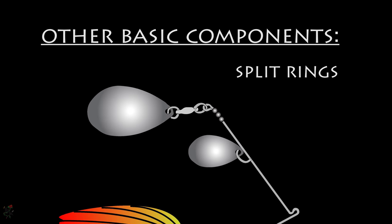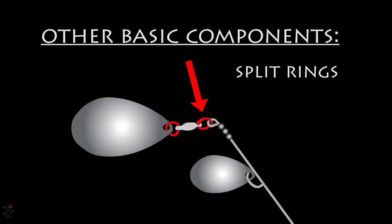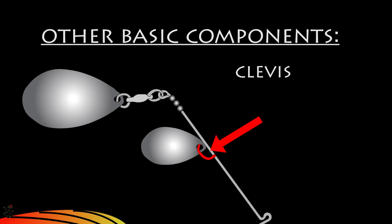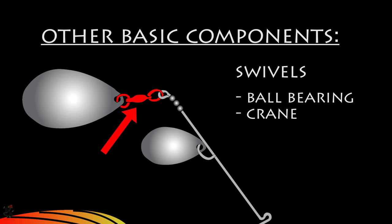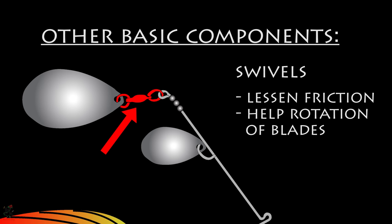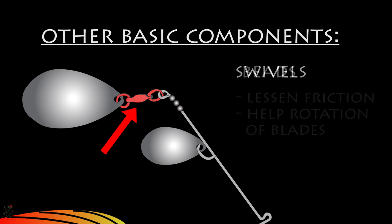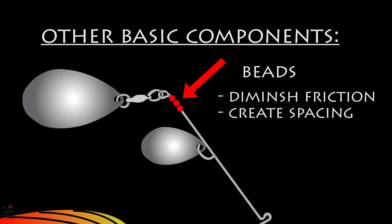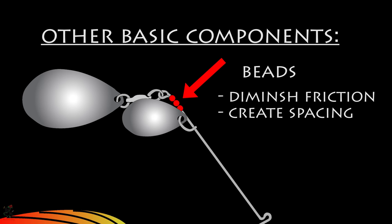Split rings connect the blade to the swivel that is attached to the wire frame. A clevis is a C-shaped component that the wire frame slides through, attaching the tandem or second blade or more. Ball bearing, crane, and roller swivels are used to diminish friction and ensure proper rotation of the blades. A bead or two are inserted to help diminish friction and create spacing, acting as a barrier for spacing needs.